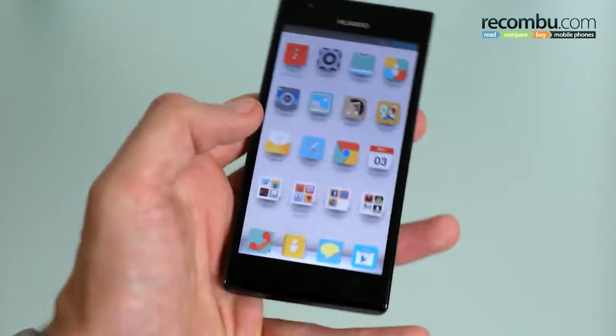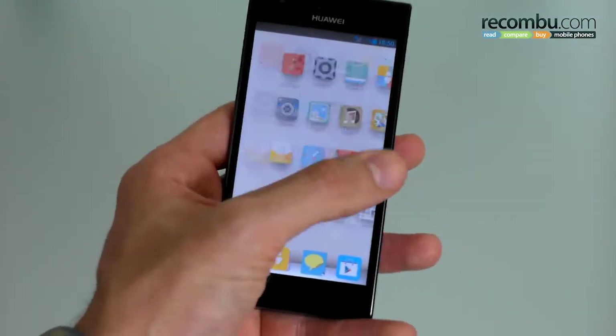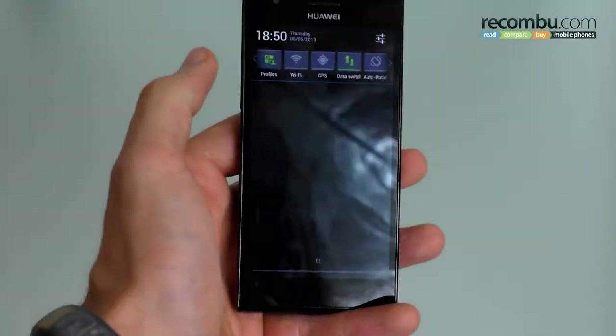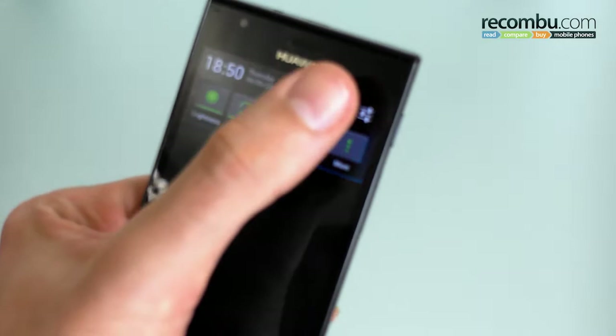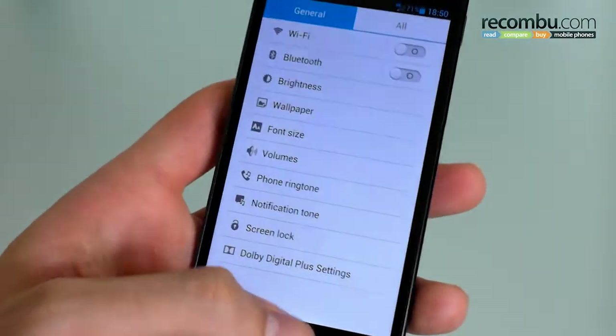Moving back to inside the phone — as we said you've got folders, you've got shortcuts and you've got widgets in the notifications bar. You've also got some quick settings that Huawei has included and access to your standard settings.